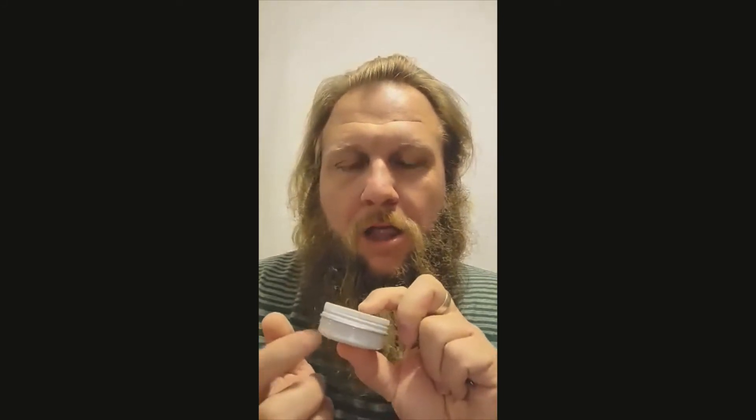Love the tins. Love, love, love these tins. Beveled edges. Wonderful.